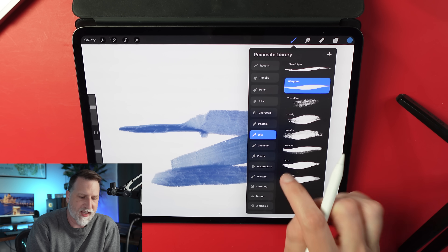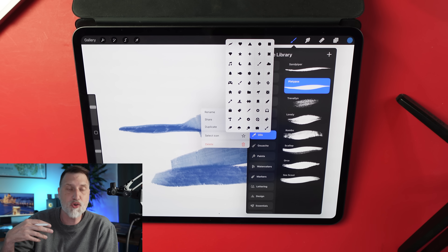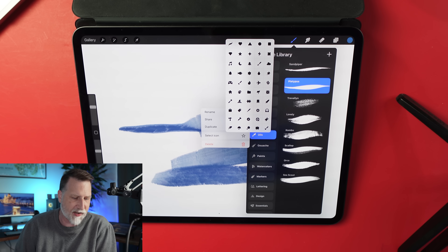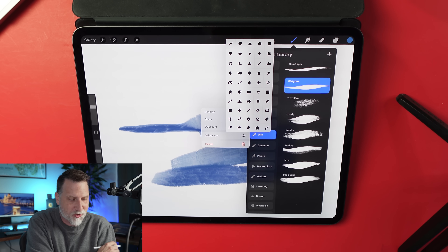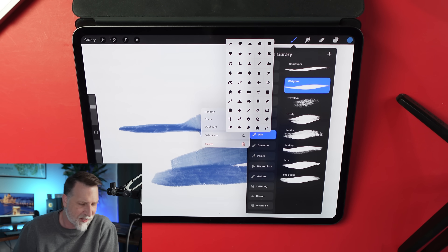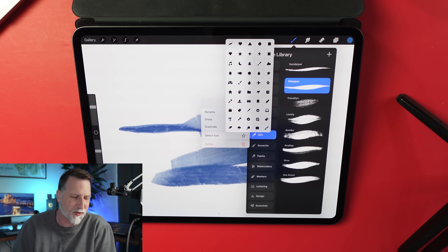If you bring in your own brushes and tap on one, there's a new icon that says 'select icon,' which brings up a bunch of icons. So if you want to differentiate your brush sets — right now Paints has a paintbrush icon, Watercolors has a watercolor palette — you can assign something like a witch's hat, a game controller, or a fish. It doesn't look like there's a ton of icons yet, but there's enough to differentiate your groups.